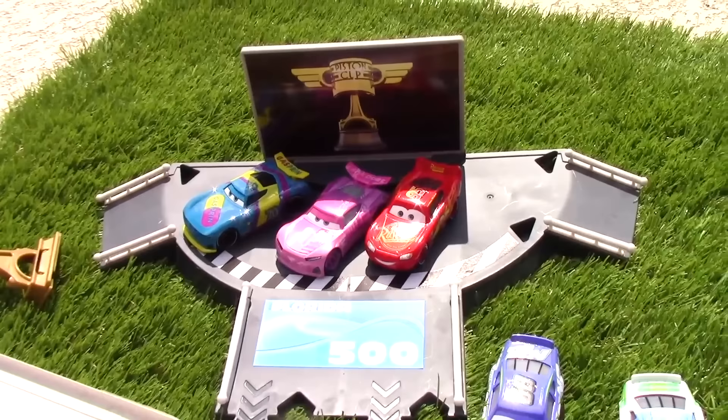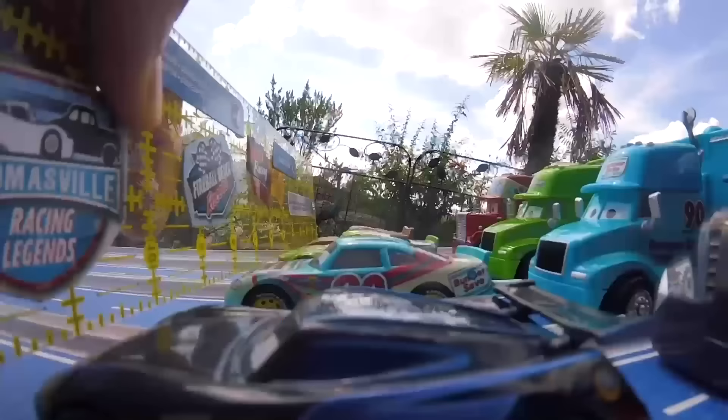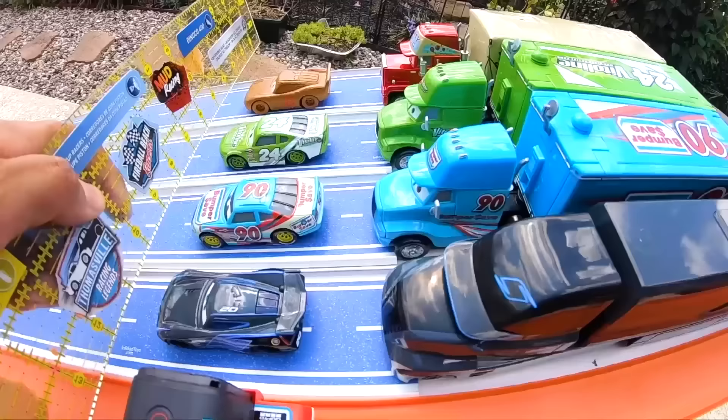For our last round of qualifiers we have the infamous Jackson Storm, Paunchy Wipeout, Brick Yardley, and Chester Whipplefilter — who will be the fastest to qualify for the final round? Our racers are off at the start as they zoom down the track and line up for the jump — and oh my goodness, what just happened? Here comes Paunchy Wipeout up the middle, pulling into first position — he's having some trouble and he spins out, but spins right over the pool! Folks, we need to watch the next replay because this is just too exciting.